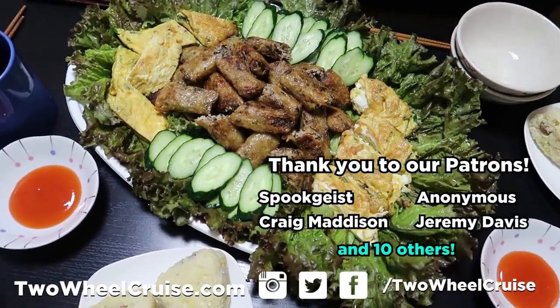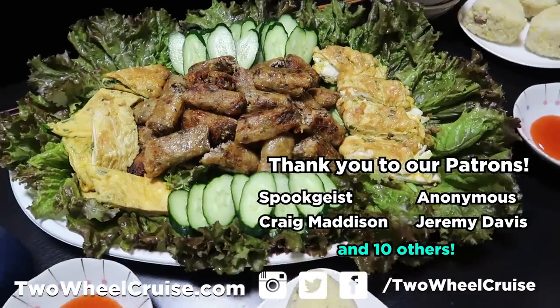A big thanks to Santic for sending us these jerseys to try out — we're definitely going to be riding these quite a bit. If there are any other companies out there who want to send us products to review, we will gladly review them, but keep in mind if the products are junk we will give a negative review. A big thanks to all our Patreon supporters who help make this channel possible — we have early access with no advertisements over on Patreon, so go check that out. That's it for today, guys. As always, thanks for watching, and we'll see you next time here on Two-Wheel Cruise. Have a great day!